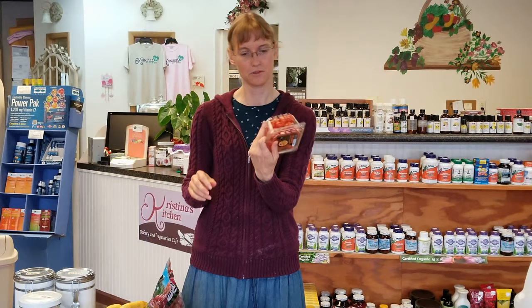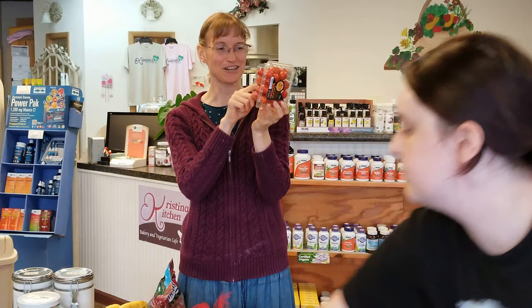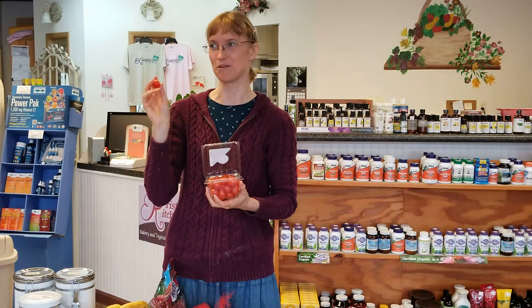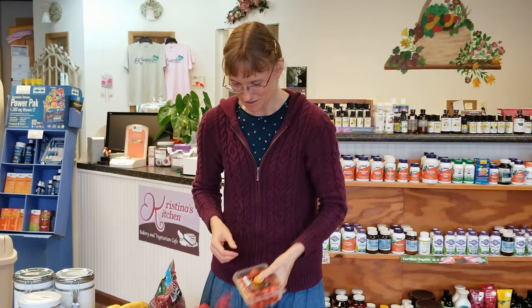For grape tomatoes, pick up the package and look underneath. If you see any juice residue or fuzz, there's a rotten or moldy one inside. Also look to see if any are squished. Once they're home, firm tomatoes are good; squishy ones should be thrown away. I try not to open packages and squish things in the store, but I do everything I can to figure it out before buying.